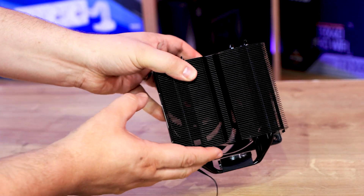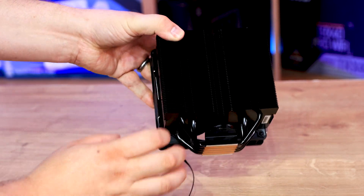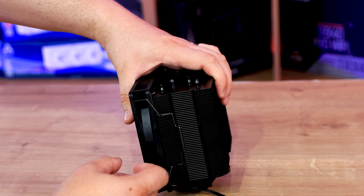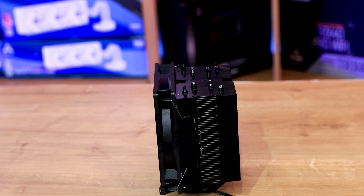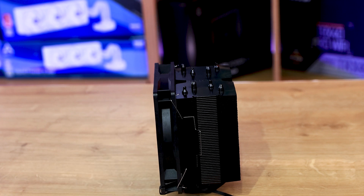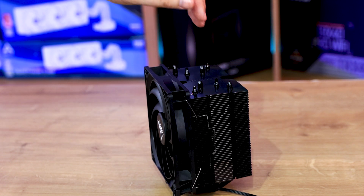On the back, you can just see the fins — you can actually see through the fins all the way through where the fan is. On the sides, you've basically got grips where you can attach the fans. There is actually a second grip on there, so you could potentially add another fan. It would have been nice for them to include extra clips for anyone who wanted to add an extra fan for a push-pull configuration.